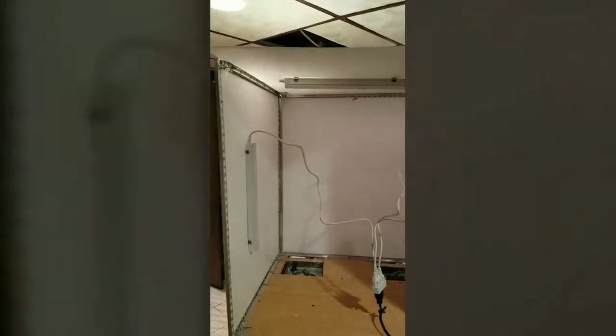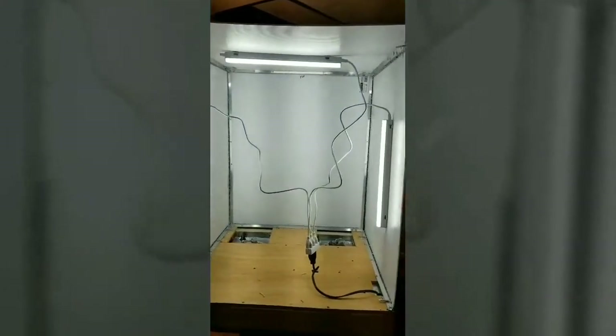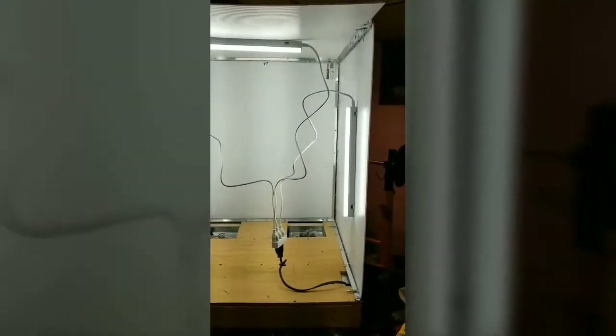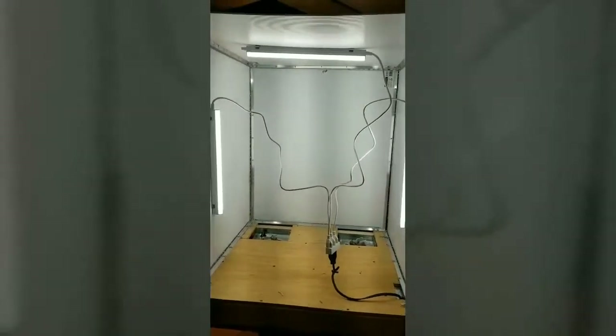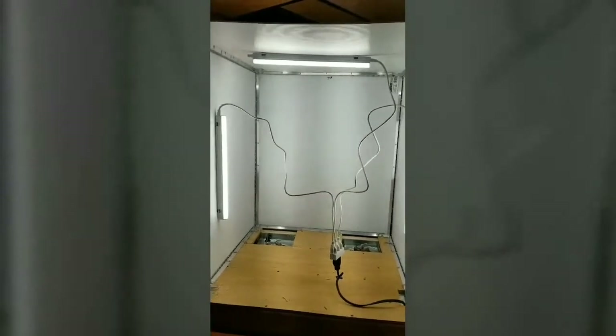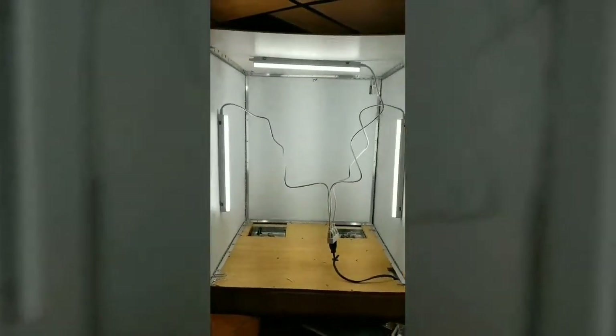I've got the lights in as you can see - they're kind of wired up, just hanging there, just have to rewire them properly. I just wanted to put them up today to see how they turned out. All the walls are up pretty solid. This piece here still needs a piece of metal on it like the others. The fans work pretty well and so do the lights. It's T5 LED lights - I got them on eBay on a pretty good deal. I picked up about 10 of them.